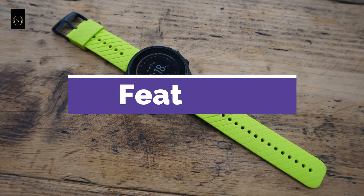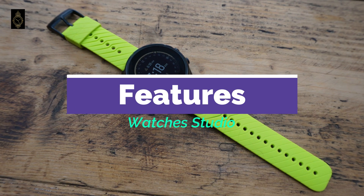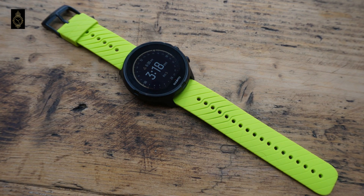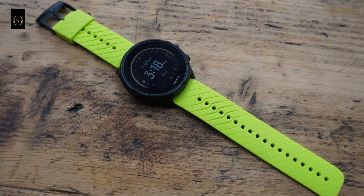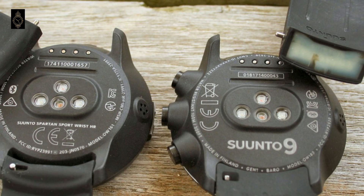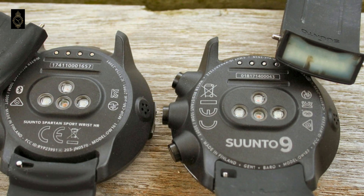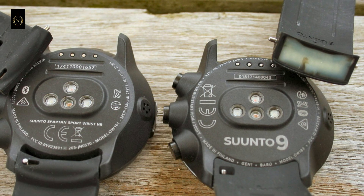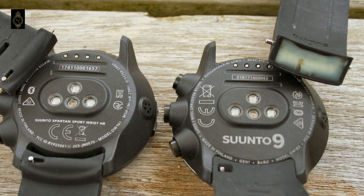Features: there's barometric and GPS altitude, optical heart rate, interval training, training load and recovery time recommendations, and all this tech has been through rigorous drop, freeze, humidity and immersion testing. In short, the Suntow 9 is built to go into battle with you during the daily grind and pretty much any extreme adventure you can dream up. However, we found the screen quite hard to read in direct sunlight even set to 100% brightness.